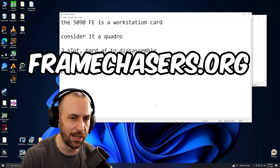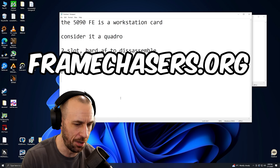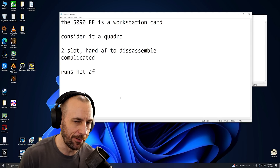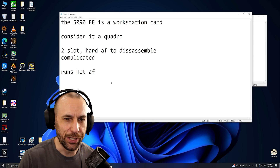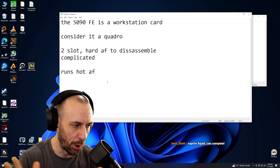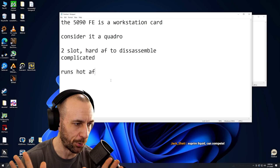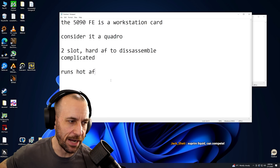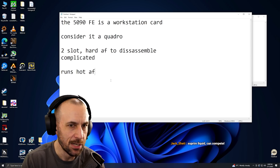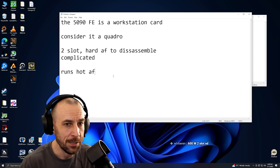This thing is going to be hot as hell. You're going to have to undervolt the hell out of it. You don't want to disassemble it — it's going to have liquid metal spill everywhere. It's a pro card, a workstation pro card. I would not buy it for gaming. If you have to spend $2,000, it's a $2,000 card.